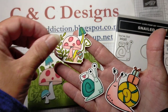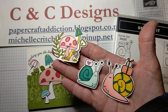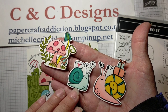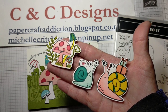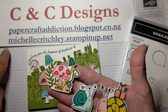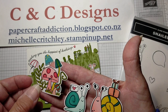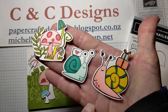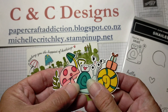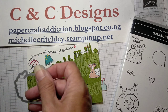Now all the products I use to do the card I will have listed in the description of the video. If you want to buy any of the products you can simply go down there — product codes are there — and contact your Stampin' Up demonstrator. If you're in New Zealand and don't already have a demonstrator I'd love to be yours; you can contact me at michellecritchley.stampinup.net. I will also be doing blog details of this project on papercraftaddiction.blogspot.co.nz.